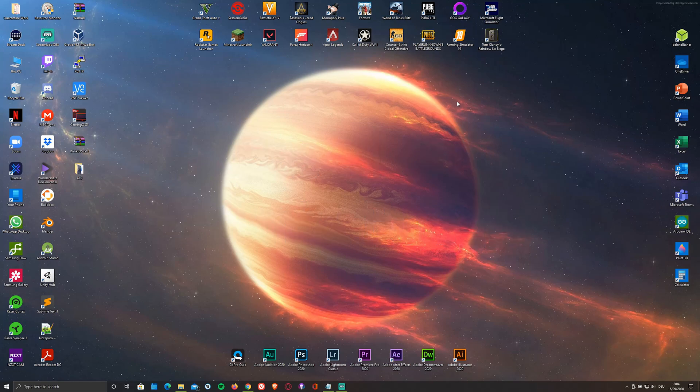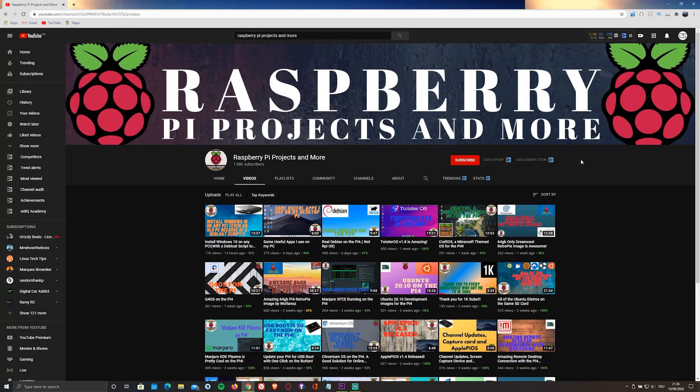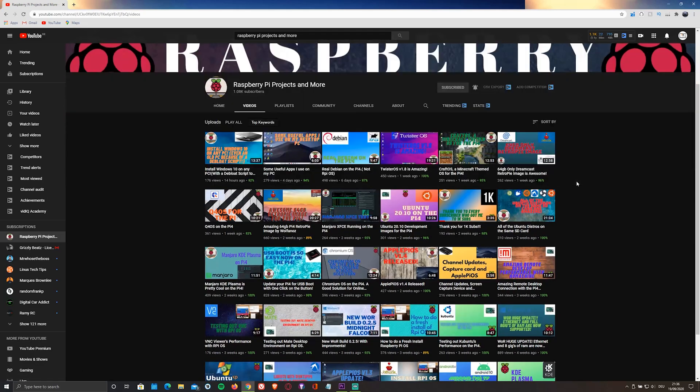There are also some cool pre-installed apps like Pi Kiss and Balena Etcher. This operating system has been created by a YouTube channel named Raspberry Pi Projects and more. He also makes lots of videos about the Raspberry Pi and I'll make sure to leave a link to his channel in the description below.